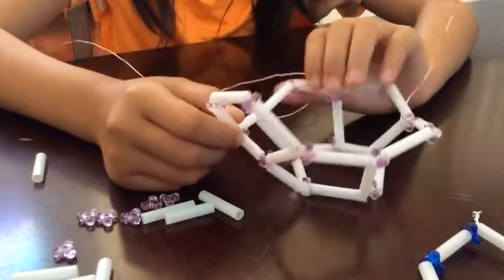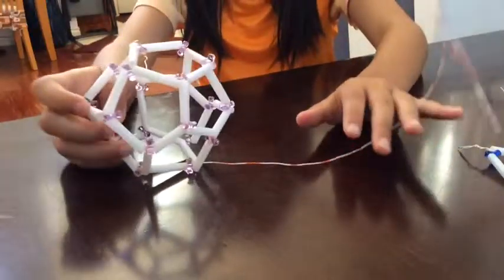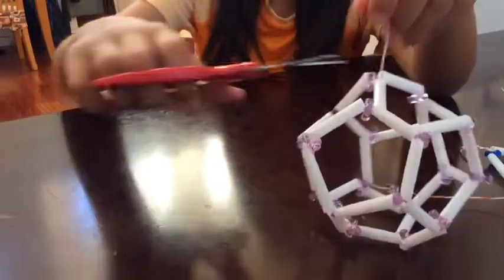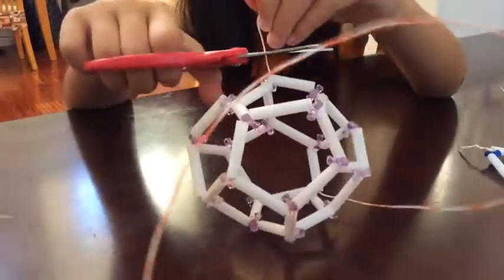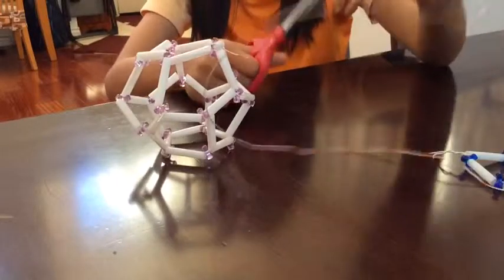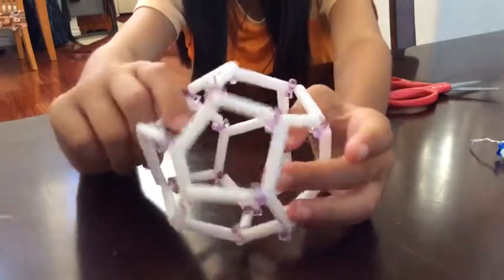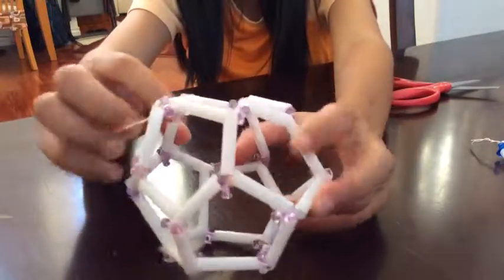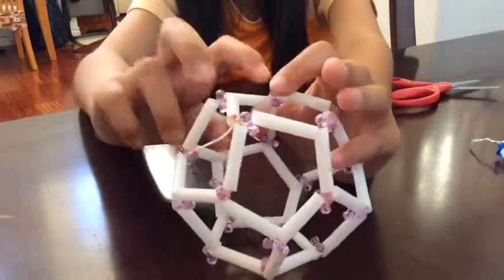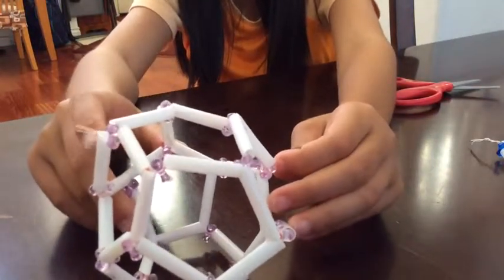Now that you have made this pentagon, you will make a pentagon here, here, here, and here. Now that you have finished making the pentahedra, you can now cut off the extra wire. Now you have your pentahedra made. You didn't need to make a top for this pentahedra because once you made the last pentagon, it just connected itself to all the rest of the pentagons. So now, this is how you make a pentahedra.